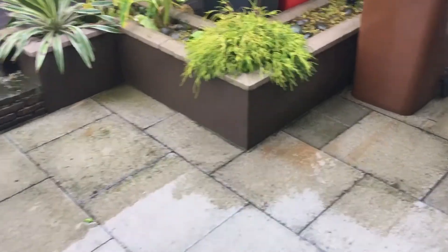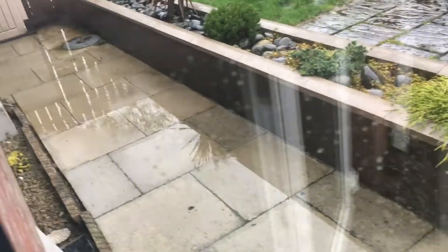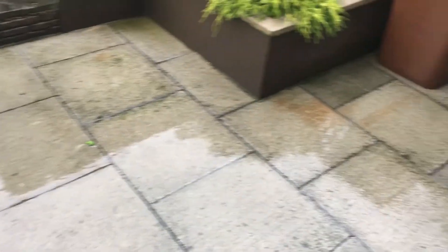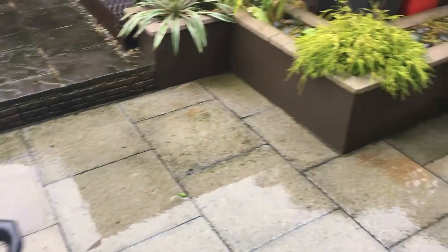So here's the end result — it's looking good. Just in time before the rain came on. I could have done with another pass over, but yeah it turned out quite good. Thumbs up for the Bosch Aquasurf 280 patio cleaner — done a good job. Thanks, catch you guys next time.